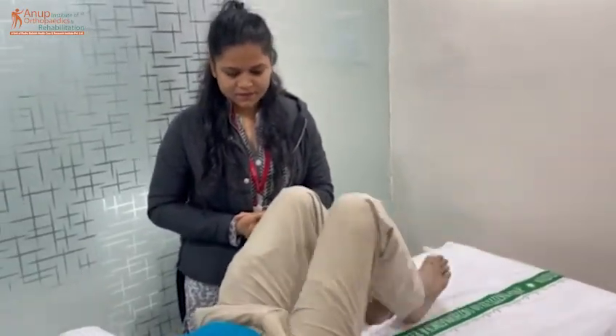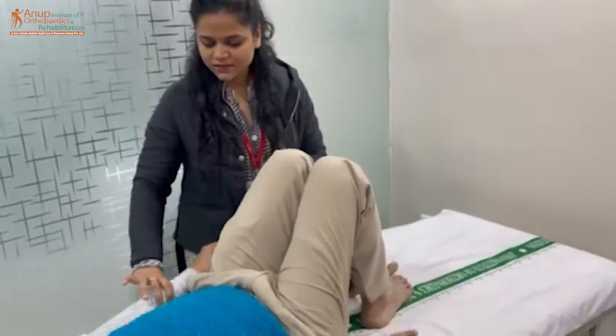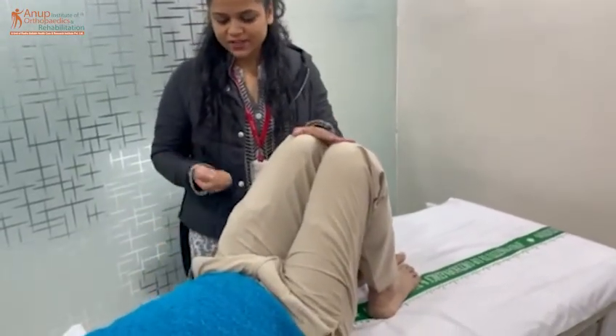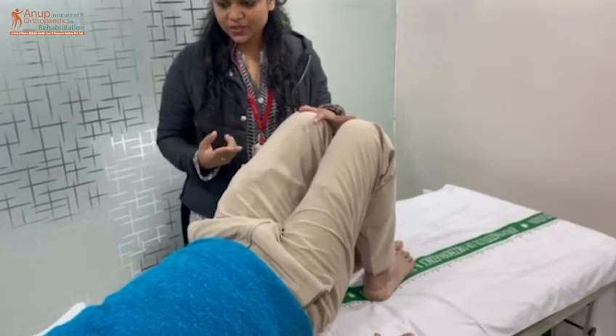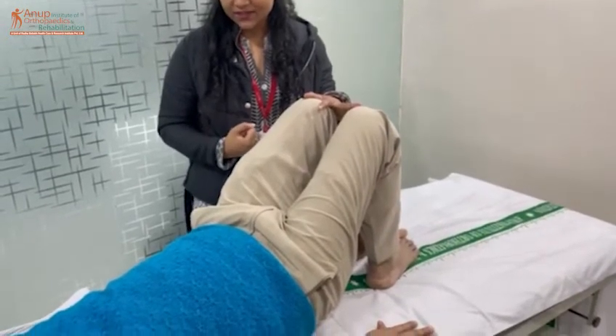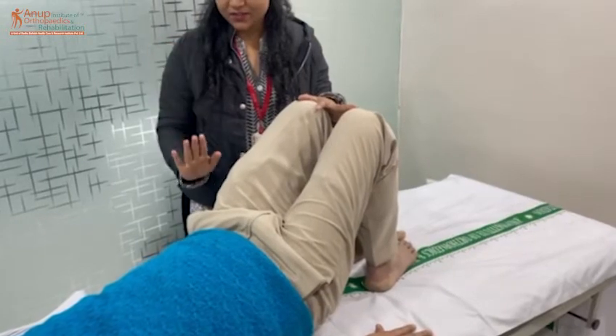First, we will start the exercise of the head. We will take the two shoulders first. We will keep both hands at rest. Now, put the hands on top of the head. We will open it and hold for 10 seconds — 1, 2, 3, 4, 5, 6, 7, 8, 9, 10. Then, we will lower it slowly.